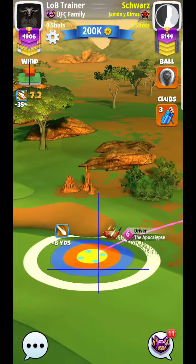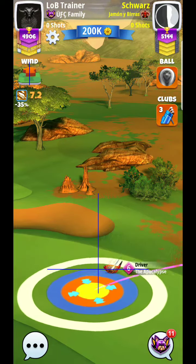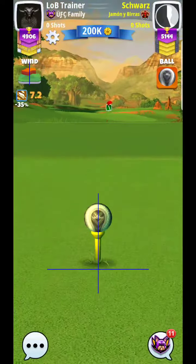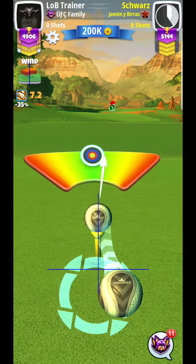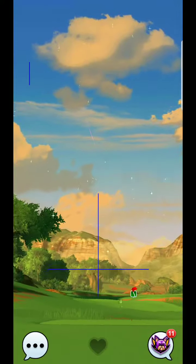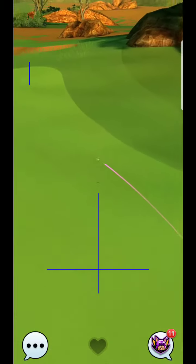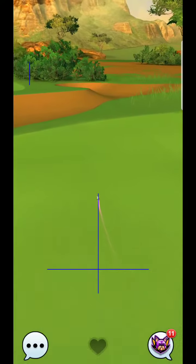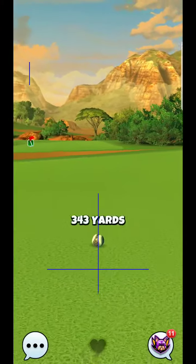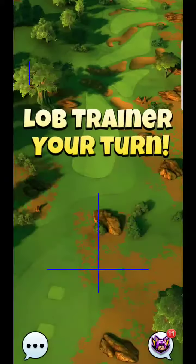That extra little bit of range will actually help you, just to kind of confirm that you can, no matter what, keep the ball from going out of range and having to need extra power on your albatross attempt. So you may want to, especially if you have the balls, just go ahead and use them. For this one, this is a good hole for that specifically.